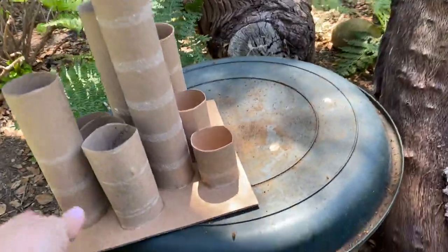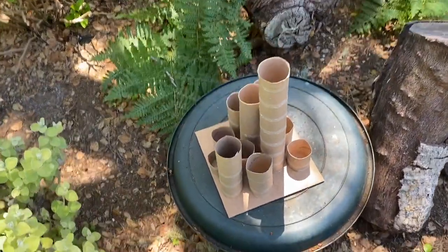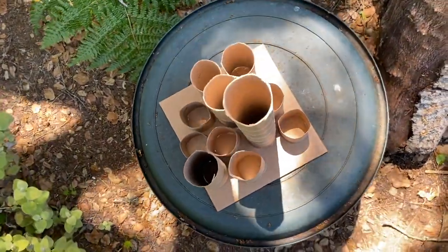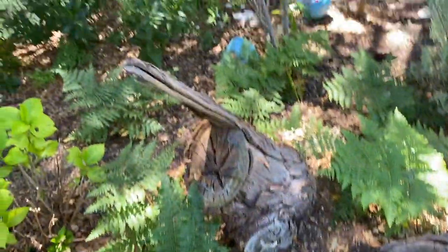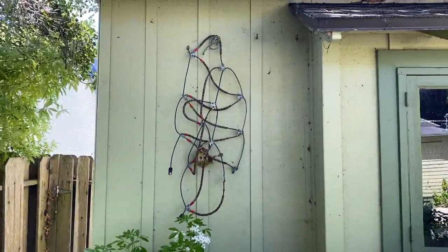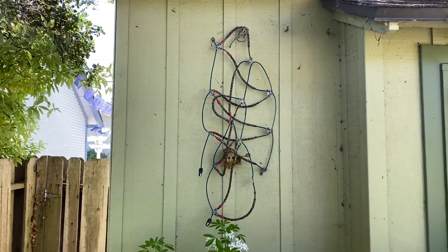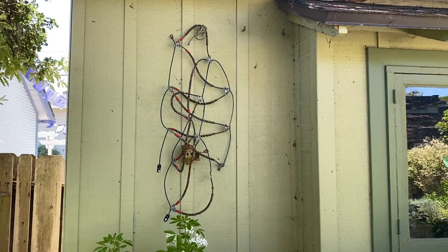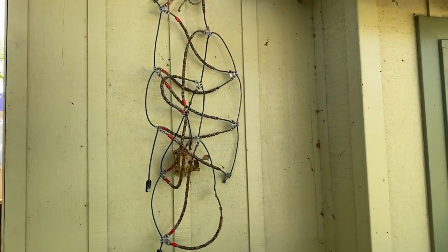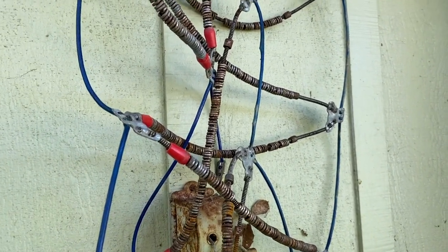I'm straightening it up a bit on the stand. This one's fun to look at even from the top. And finally, this is my ready-made — I'm trying to emulate Marcel Duchamp. These are just some old tire cables that have gotten rusty and are ready to be tossed out, but they make a pretty fun little sculpture.